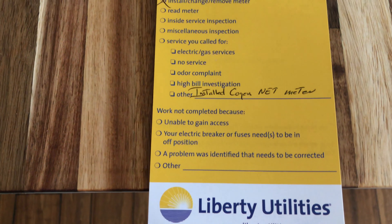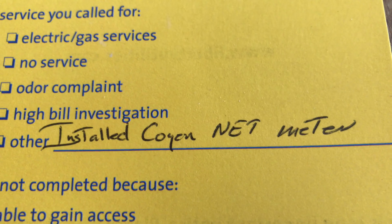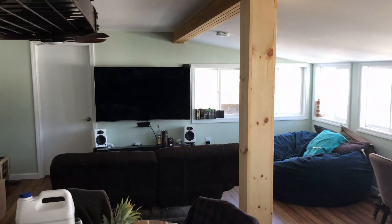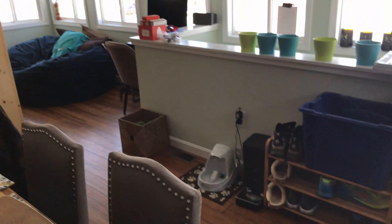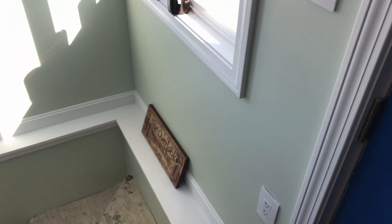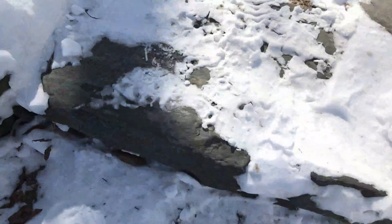Good news guys, the solar meter was installed. I should take my backpack off. Also today I'm getting a delivery of a couch that we ordered a few weeks ago, which is exciting. It was supposed to come last week. This could mean I'm about to go up on my roof and do some solar cleanup down there.